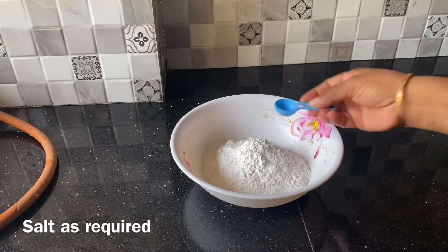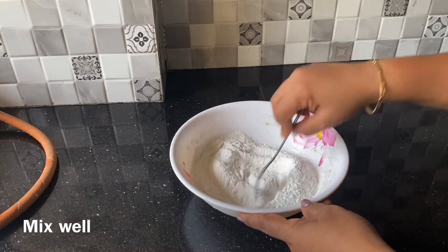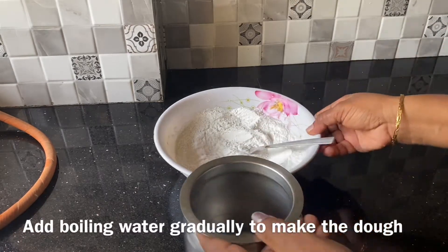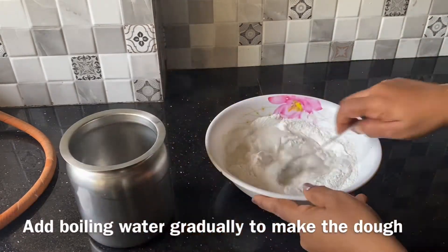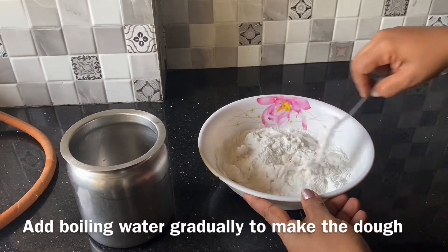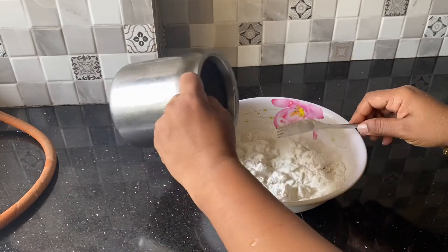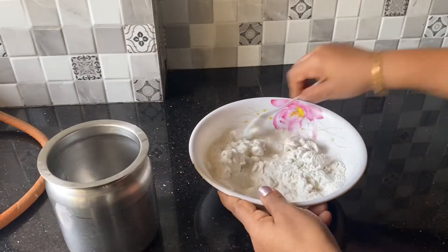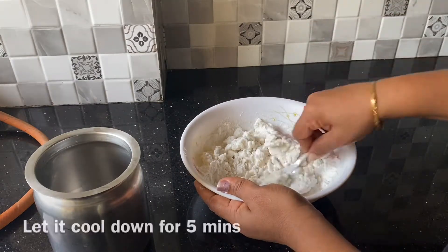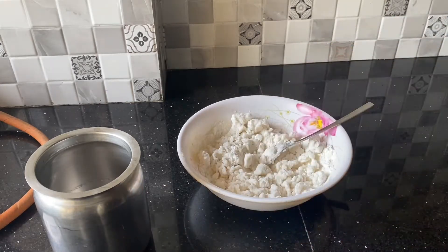Let's make a little time. Mix it in, now mix it up. I'm going to make a lot of the dough. Now it's about 5 minutes to cook the sauce for 5 minutes.